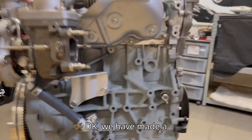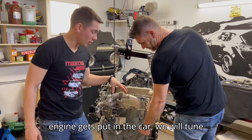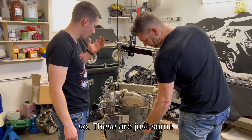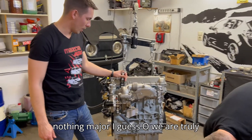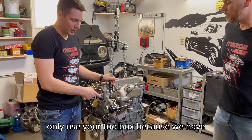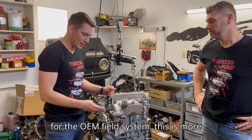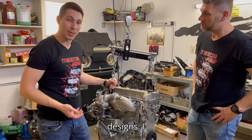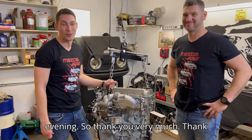We have made a lot of pictures and documentation about installing this turbo, and after this engine gets put in the car we will tune it and send you the dyno sheets as well. These are just some small problems that need to be fixed but nothing major. We are truly grateful for you selecting us — in Hungary we only use your turbos because we have installed around 30 of them and none have failed. For the OEM fuel system this is more than enough, it has great response, and we truly appreciate your work in always improving your designs. Thank you very much.